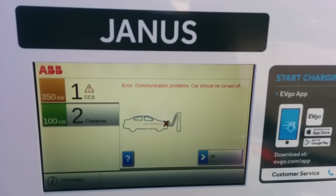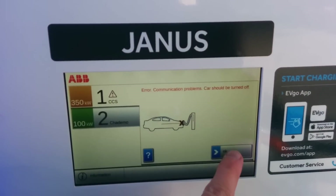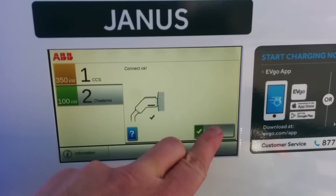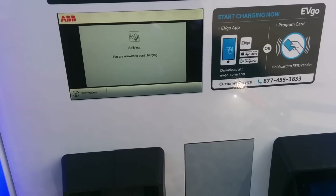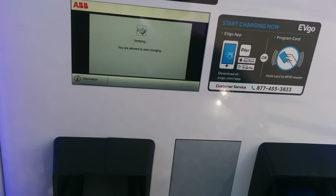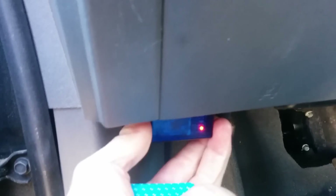I did hear the thing try to shift, so let's see if we can do this again. I'm going to take out this cord. So I do hear the activator attempting to start.